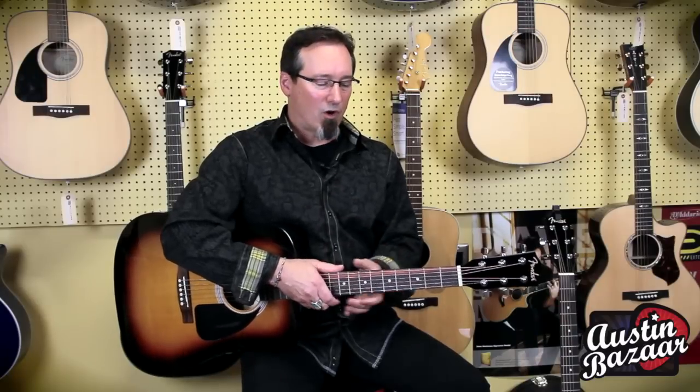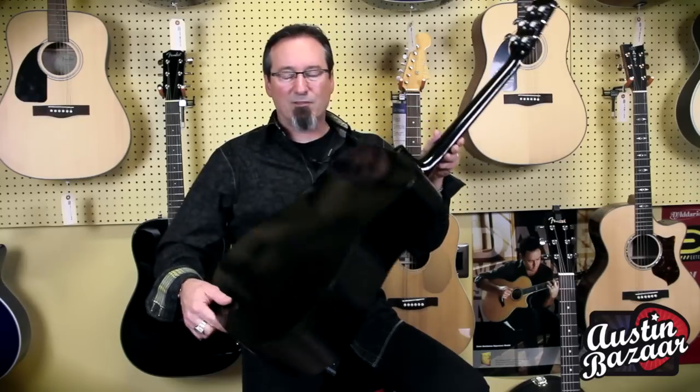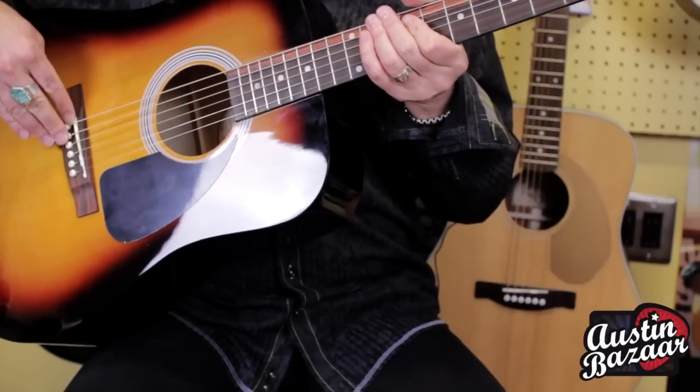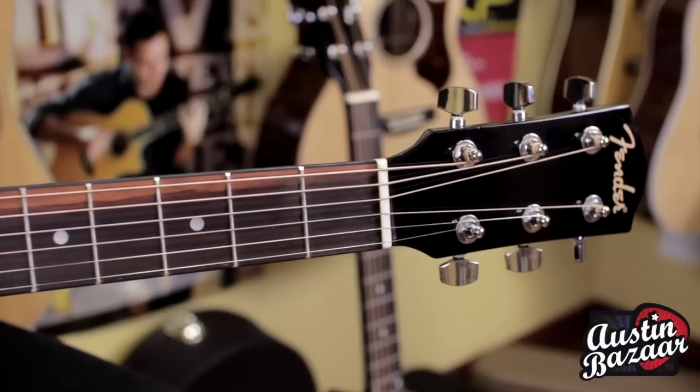The general features of these guitars: we have a laminate spruce top, Agathis back and sides. It has a synthetic bone compensated saddle — that's important for intonation purposes — and a synthetic nut as well.